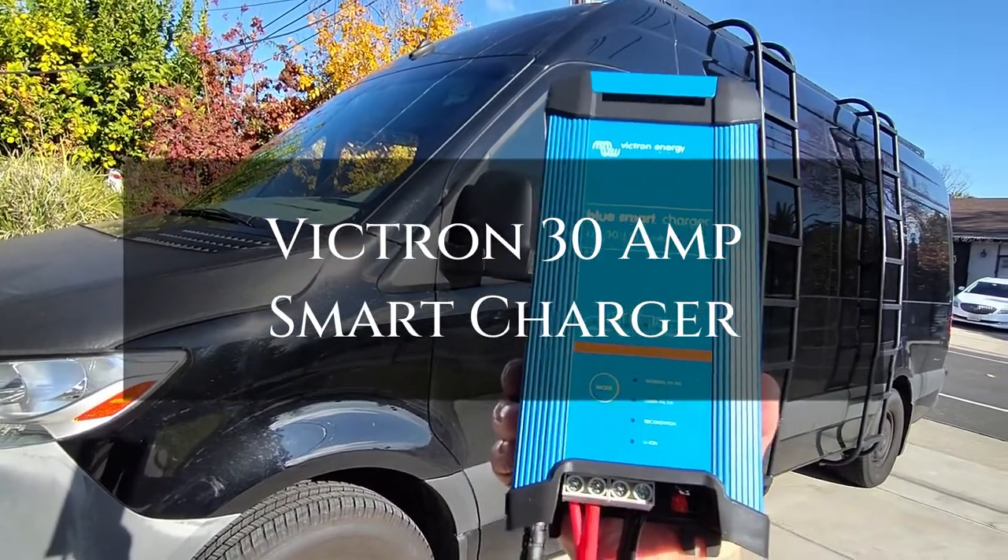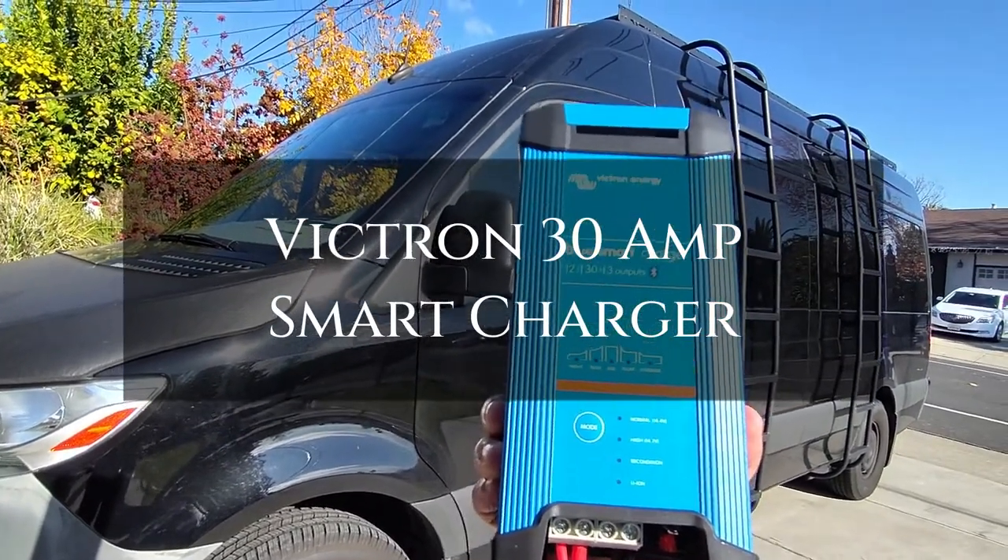Hey everybody, this is Random Fix and in today's video we're going to be discussing smart chargers.